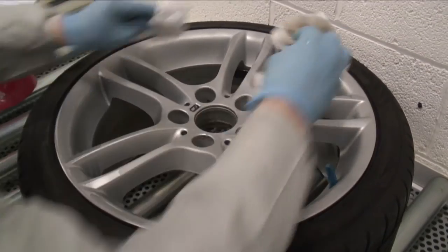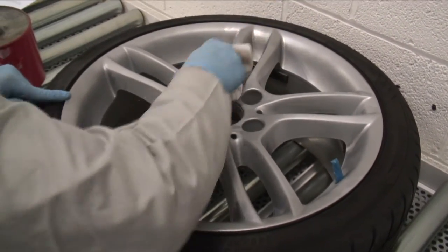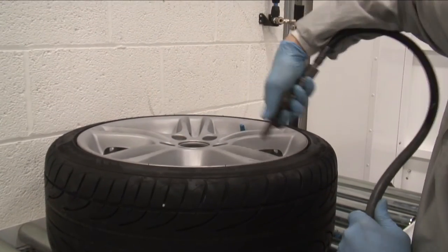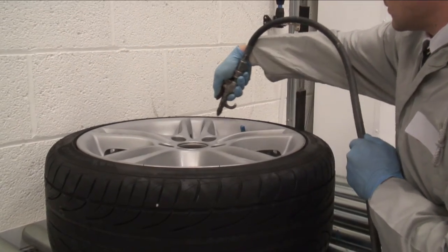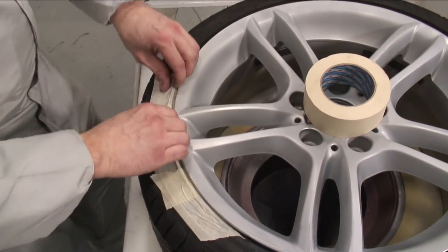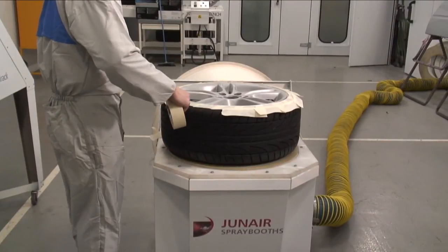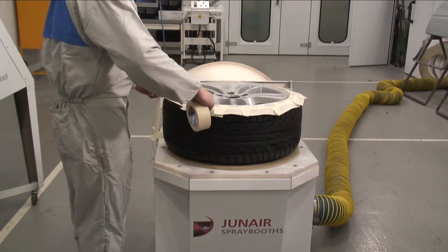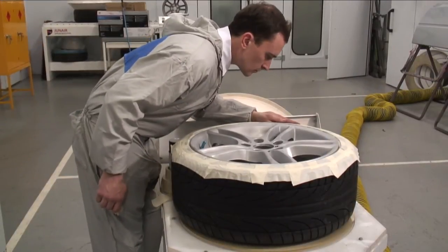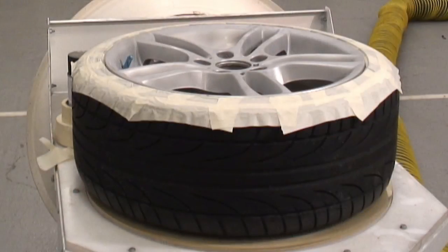Clean the wheel with a good quality degreaser to remove any dirt and grease from the surface. Blow off any remaining dust and water. Mask over the tyre with a plastic bag, paper or 2 inch tape. At this stage the wheel preparation is complete. Always make time to check it thoroughly before painting, as things are a lot easier to rectify at this stage than during or after paint.